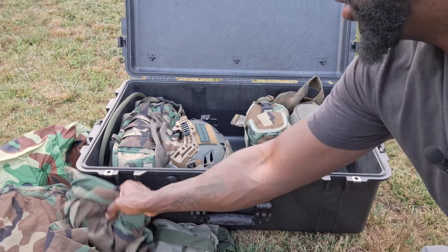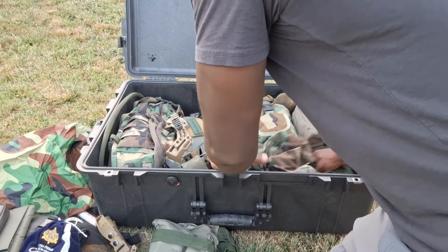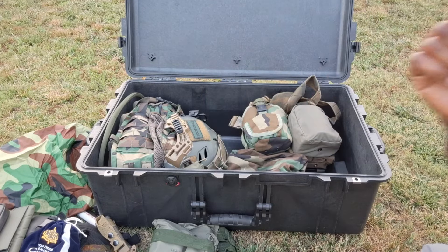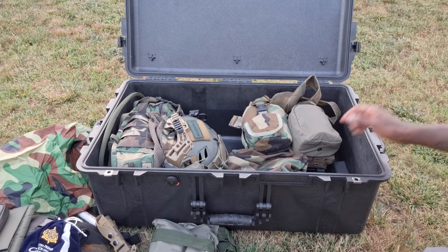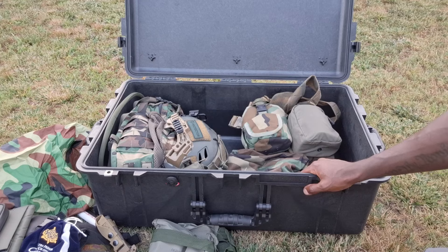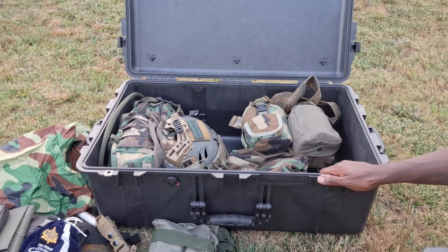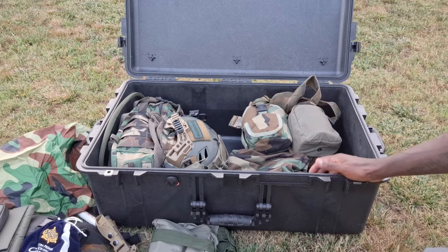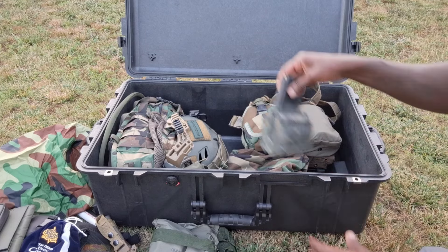Stay tuned for that if it interests you. The 1650 is dope - it is a big case though, and once you load it up heavy with all your stuff it's going to be heavy. But it does have wheels and a drag handle, and it's got handles all the way around, got like seven latches or something. It's Pelican, so they have a good reputation to say the least.